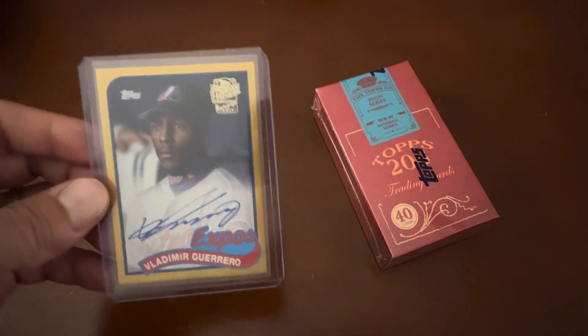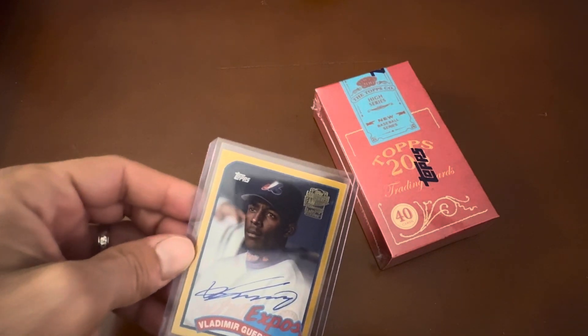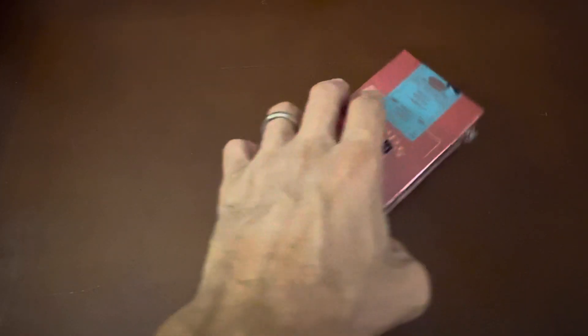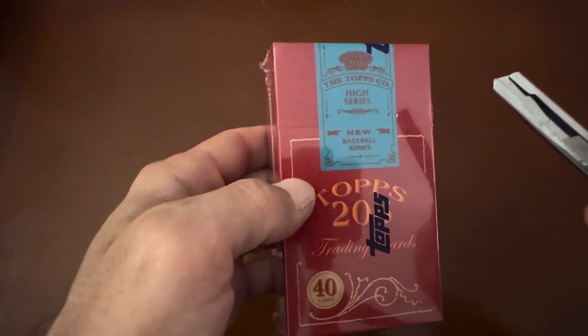Without further ado, I'm going to open up another box of Topps T206 cards. I really enjoy these. If you followed me with the Allen and Ginter brand hobby box and retail box opening, I was going through a little bit of a frenzy. These tobacco-style size cards are something I find very interesting and the quality is great. The fact that they're selling them in this series box is nice as well.